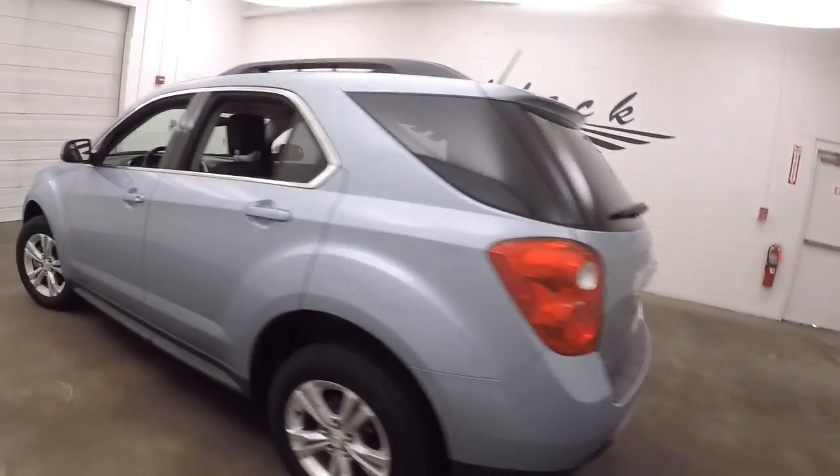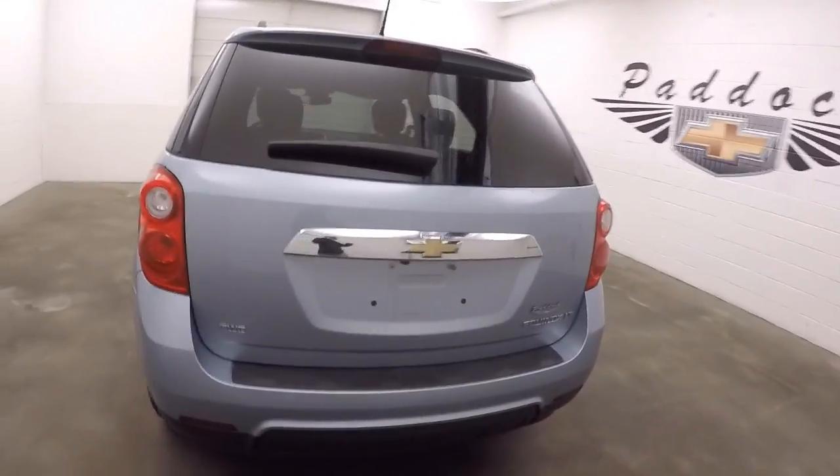The tires are nice and straight. Nice LA wheels, good tires — actually great tires. They're pretty much brand new.